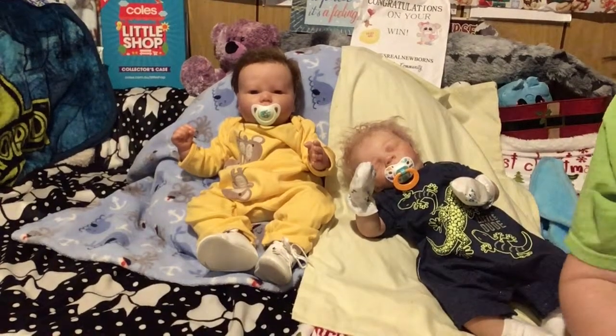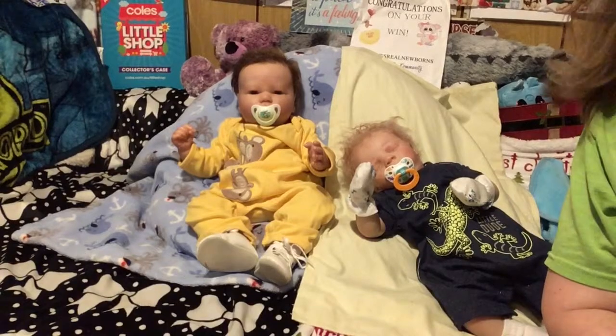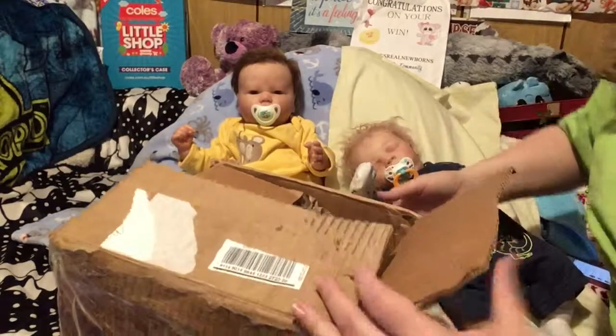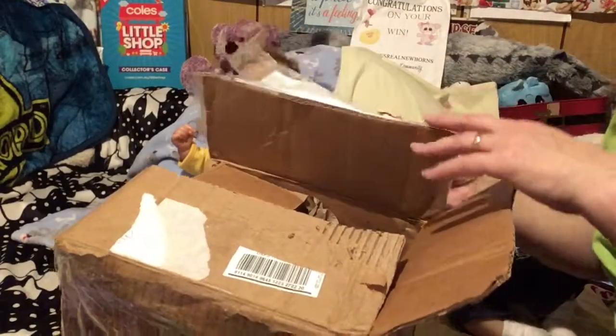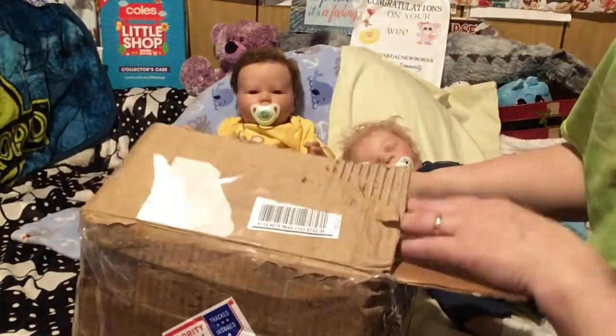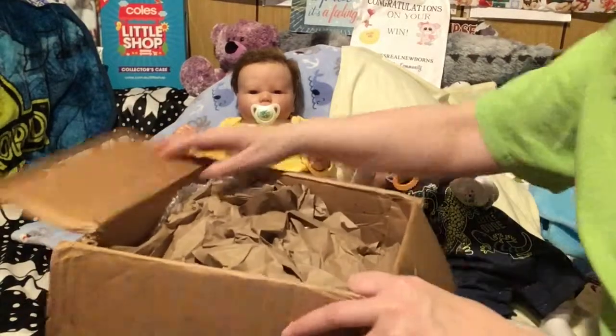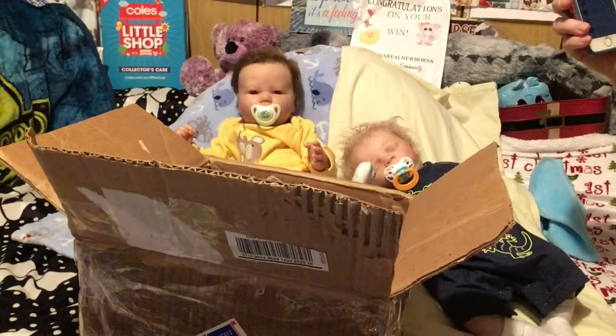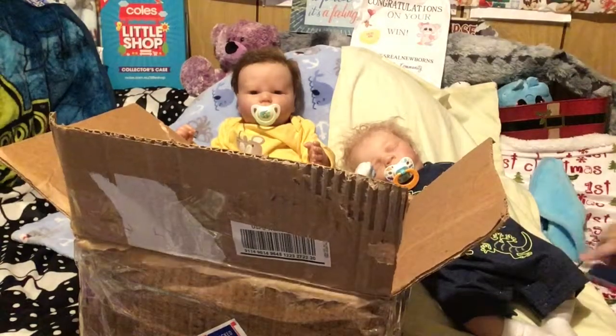Hi guys, Terry Raymond Reborns 2017. Got a mail call delivery — I opened it ahead of time because the box was a struggle. I ordered some things from her; her site is Stork Bright Reborn Nursery.